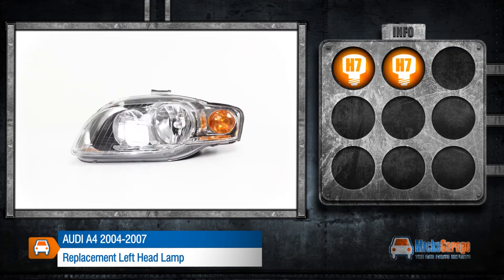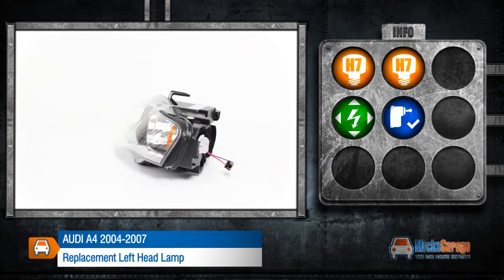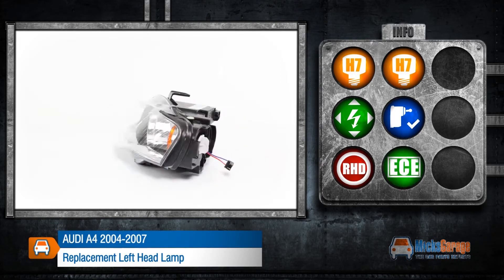This lamp takes H7 and H7 bulbs. It can be adjusted electrically and includes a levelling motor. This lamp is made to fit a right hand drive car and conforms to ECE standards.